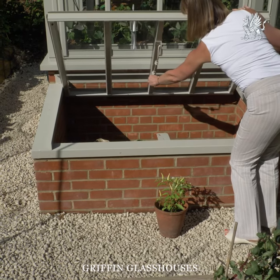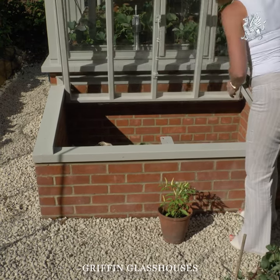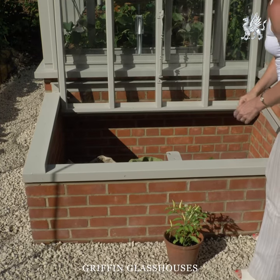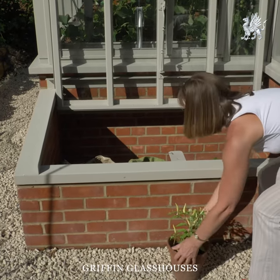The lid pivots towards the rear and folds back against the side of the glasshouse when the vents are closed. This allows unrestricted access to load and unload the cold frame.